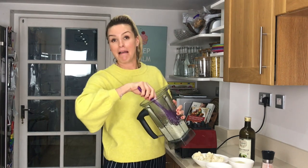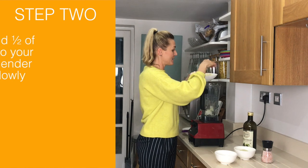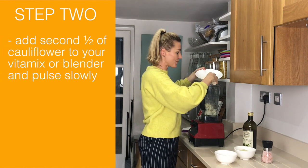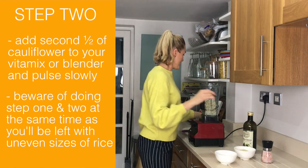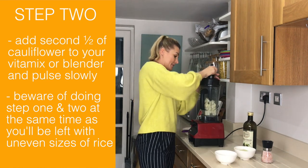Actually, that's really good. So that is the first half of my cauliflower head. You could do it all together, but in the past what I've found is the bottom gets really blended and then you have a lot of really big bits in it. So here we go again — nicely, lightly pulsed.